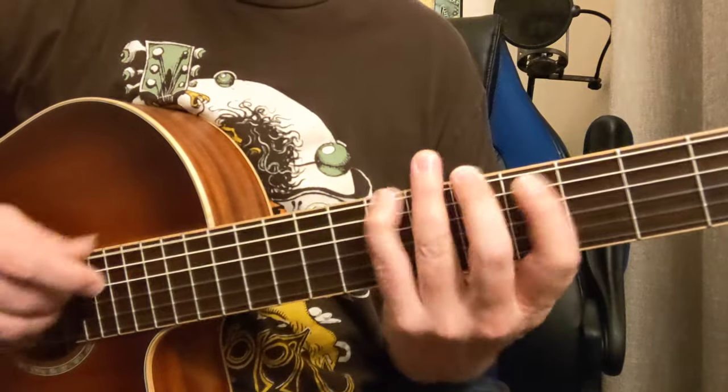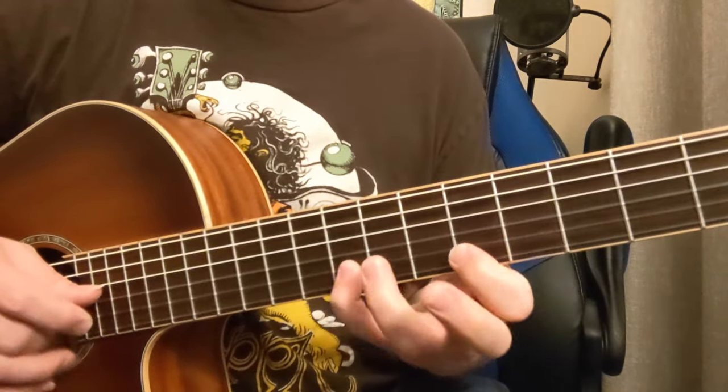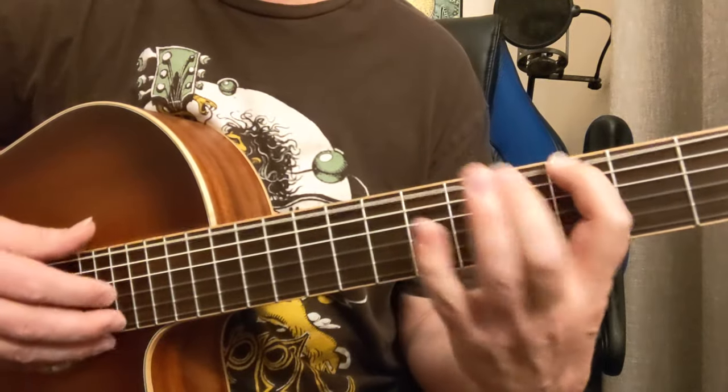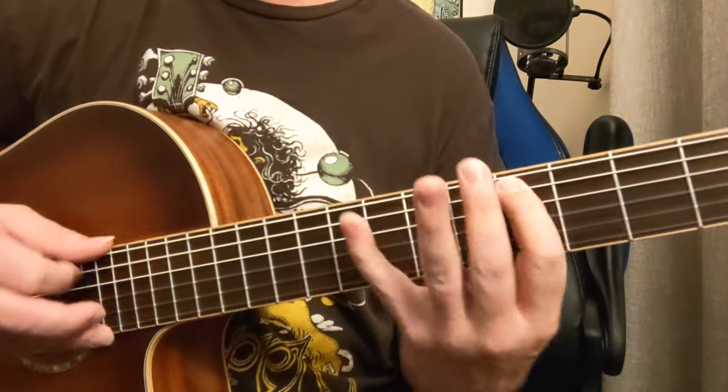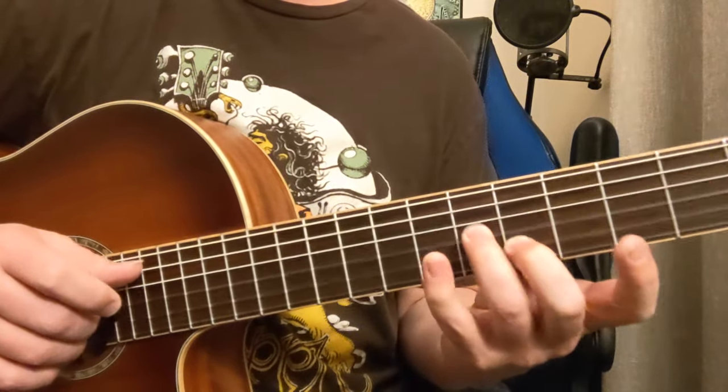So here goes the scale for this. See how those notes of the A sound good there?